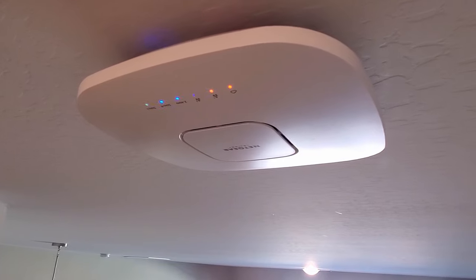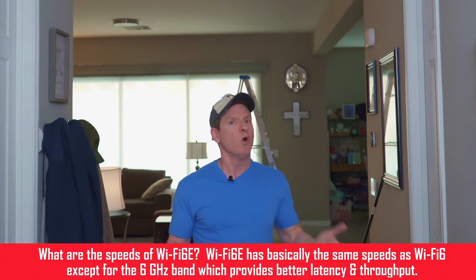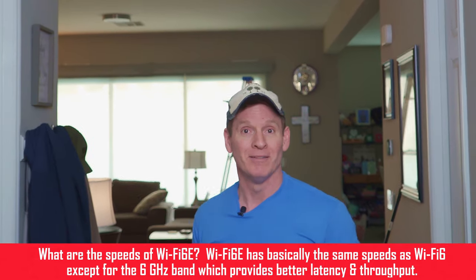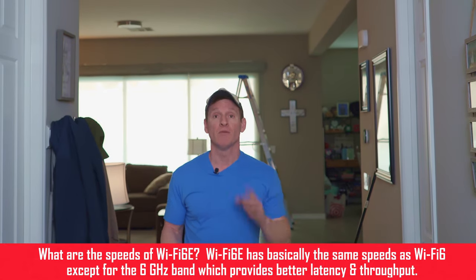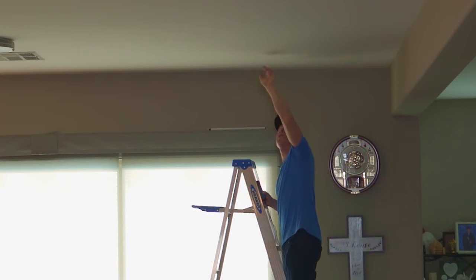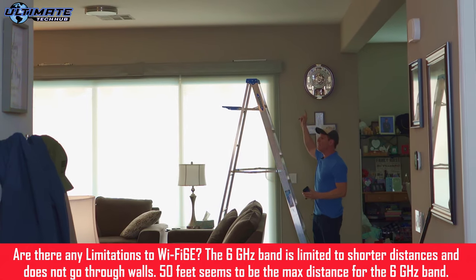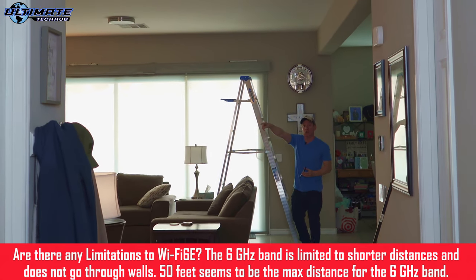I could take down this access point and just mount the new one here, but I'd like to have two access points — more access points is better. Our location for the new access point will be about right here, and I'll drill a hole through the ceiling into the attic. We'll run our Cat6A wiring through the attic all the way to the network panel in our closet, and then we'll attach the mounting kit with the provided hardware.